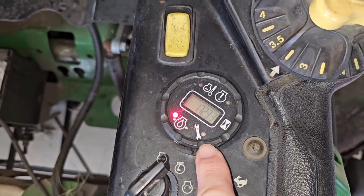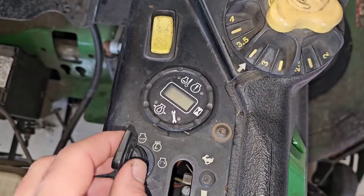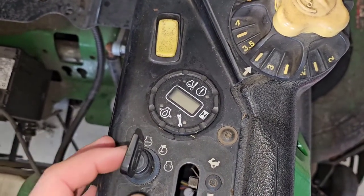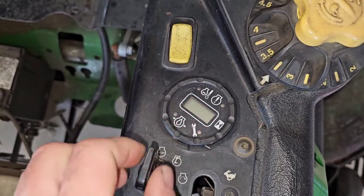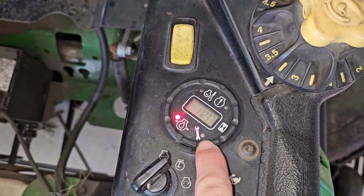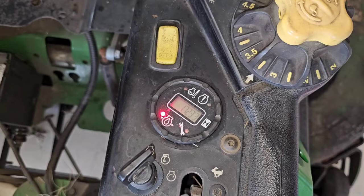There's another trick: if the mower has died and still has an issue, you can cycle the key three times — one, two, then three — and if there are any stored codes, it will start flashing them. You'll want to leave it in the on position on that third cycle.